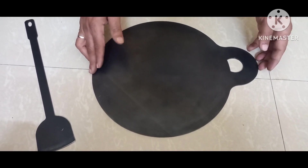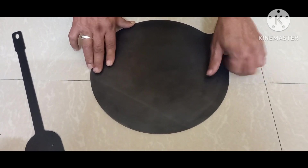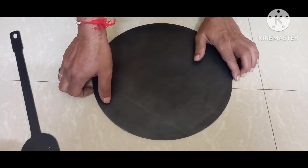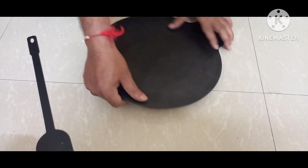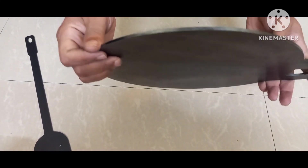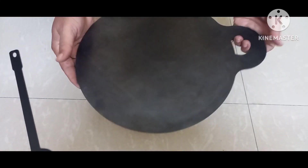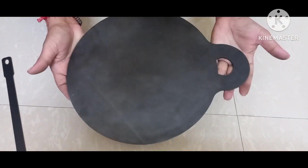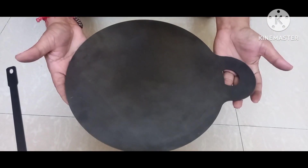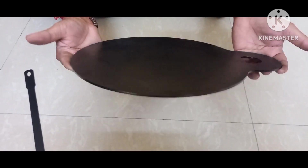It's quite thick actually — the thickness is around 1 mm, more than 1 mm. It's good for both dosa and chapati. I bought it for approximately 500 rupees. Hopefully it should be good — the dosa should come out very nice because it's completely flat.